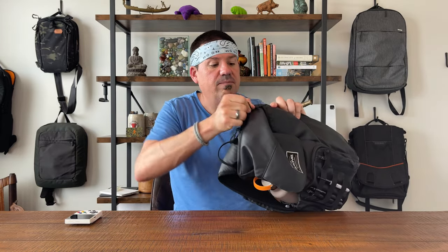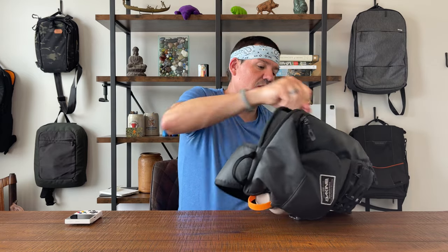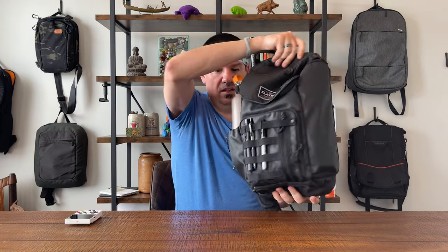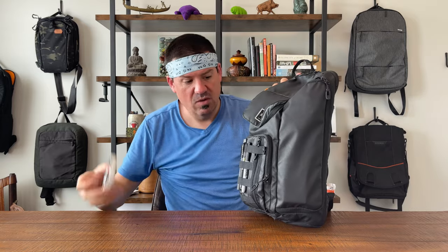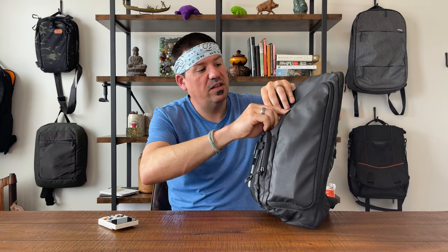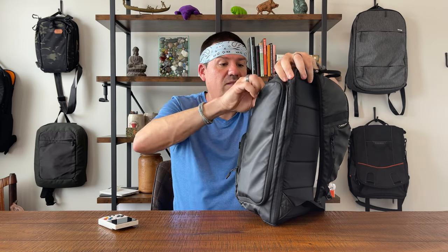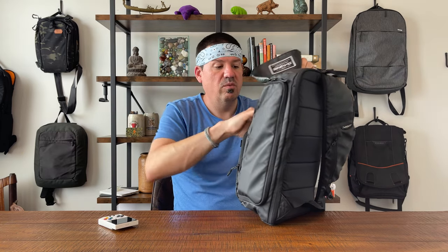Then — unbelievable — there's a padded laptop pocket. We'll slip our laptop in there. We left two things out, no sweat — there is tons of room in this bag, so we can put those pretty much anywhere.